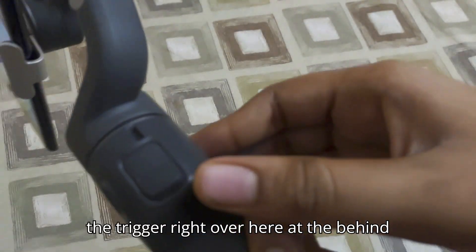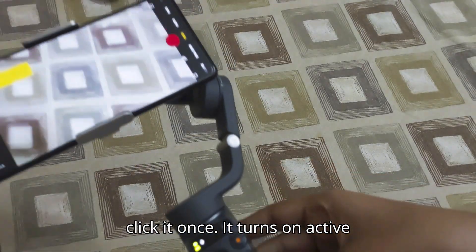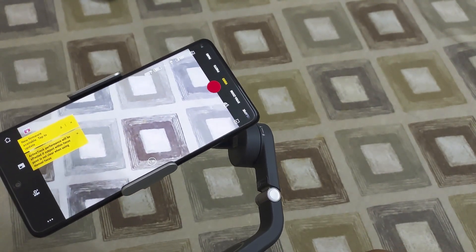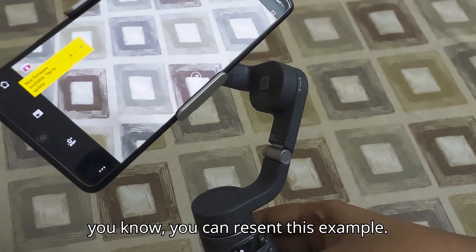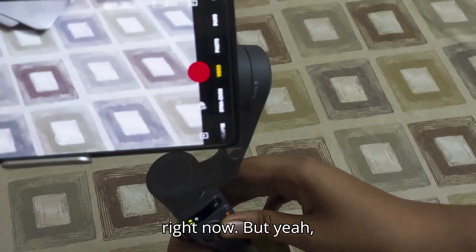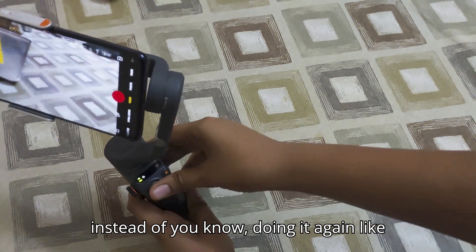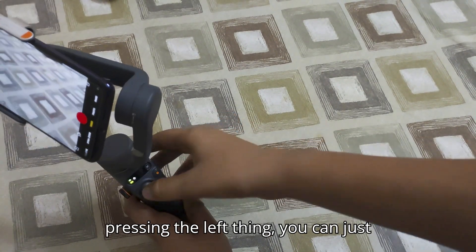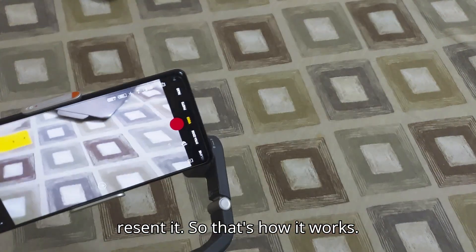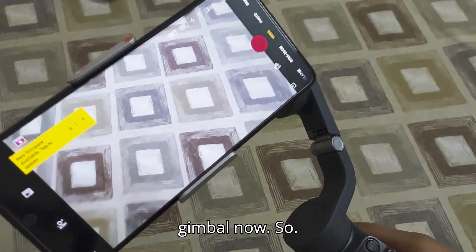Then you have the trigger button at the back. If you click it once, it turns on Active Track. If you click it twice, it recenters the gimbal — for example, if I move the gimbal to this side, instead of pressing the joystick again you can just double-press the trigger to recenter. That's how it works. Now I'll show you the stabilization of the gimbal.